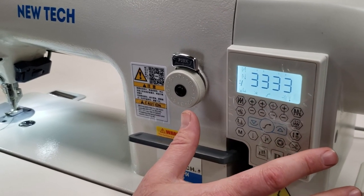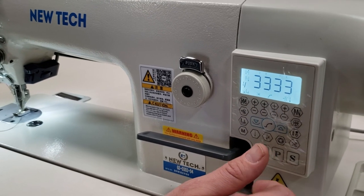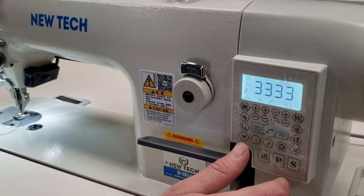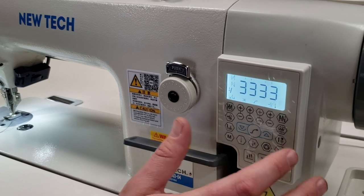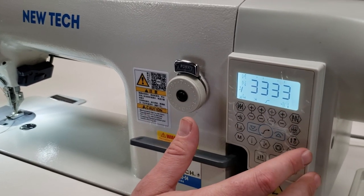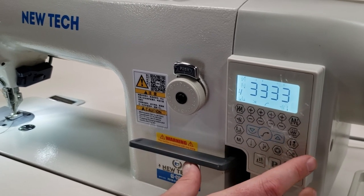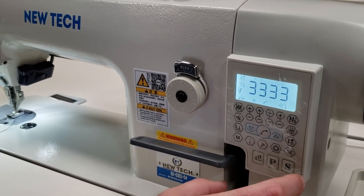When you have a regular walking foot sewing machine like the 1181, Newtech 0303, or the Consew 206RB and you put a brushless motor on them, I think the slowest they can go is around 500 RPM — so it's still pretty fast compared to this one.